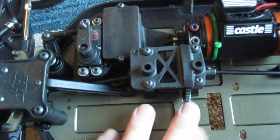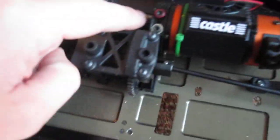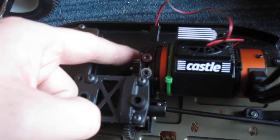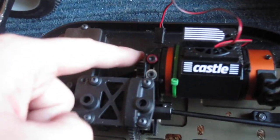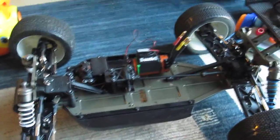Everything else is pretty stock. I removed the brakes. I'm using an Elite RC mount. It is awesome. It is so easy to get in and get the correct mesh. Otherwise the truck is pretty much stock. I just need to screw on the tray and I'm pretty much done except for painting the lid on it.